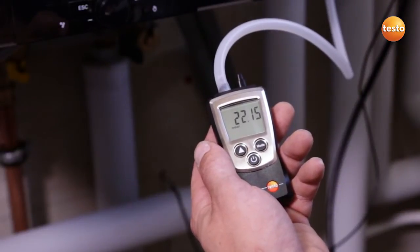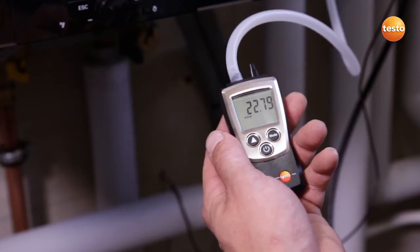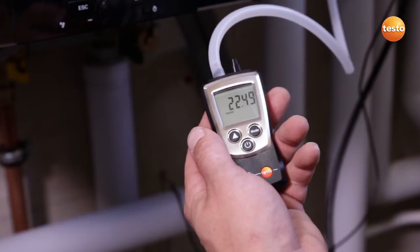The system is now running and I see a gas flow pressure of 22.6 mB. This value is absolutely fine.